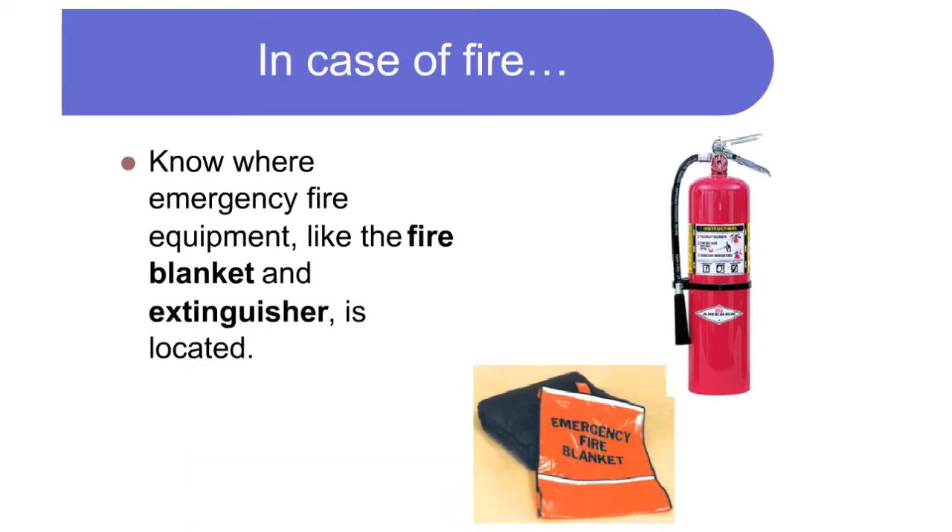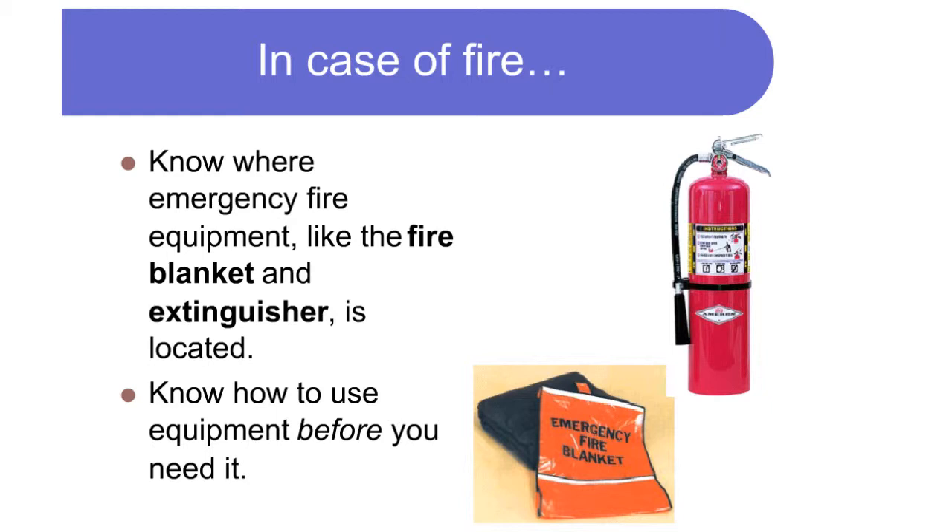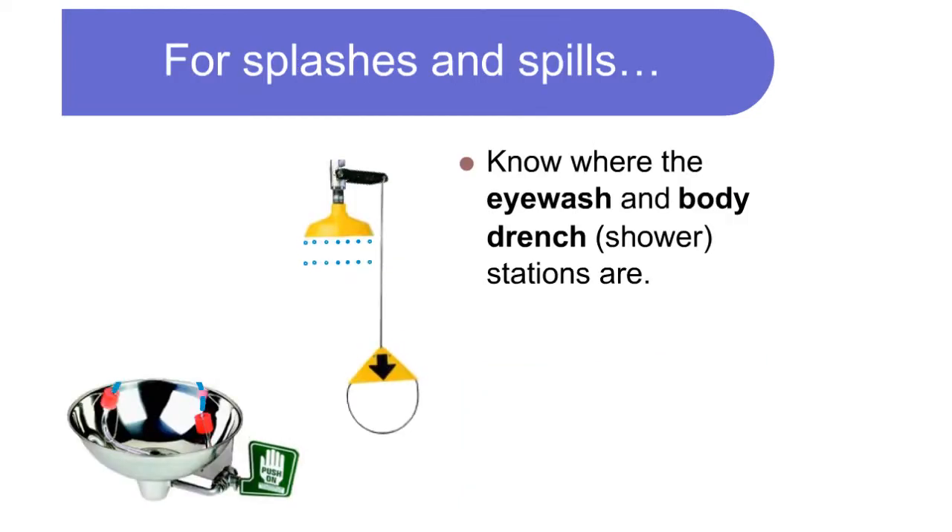In case of fire, know where the emergency fire equipment like the fire blanket and extinguisher is located. Know how to use equipment before you need it. For splashes and spills, know where the eye wash and body drench stations are.